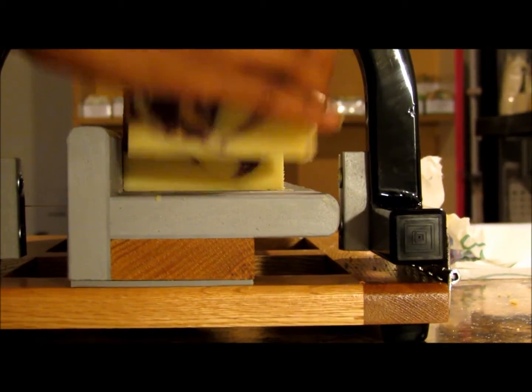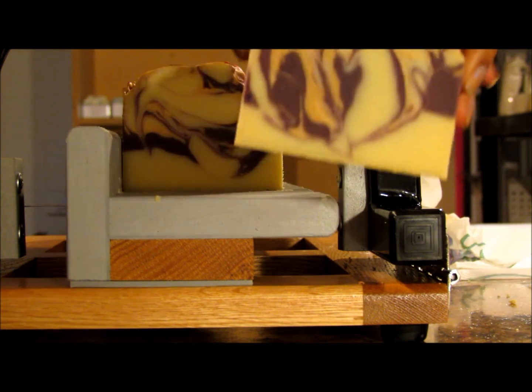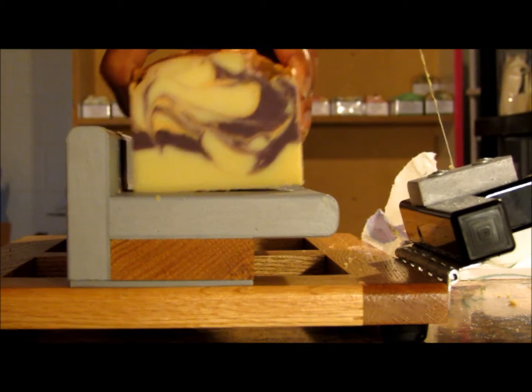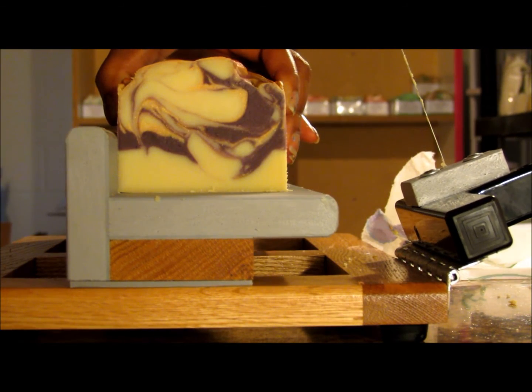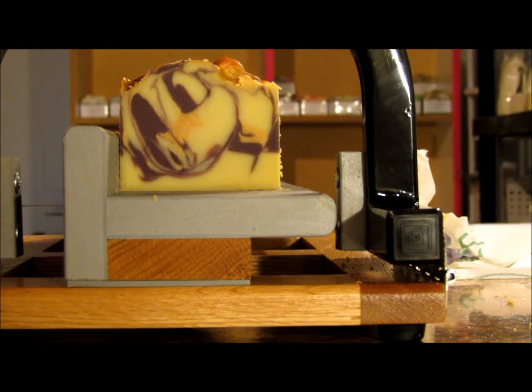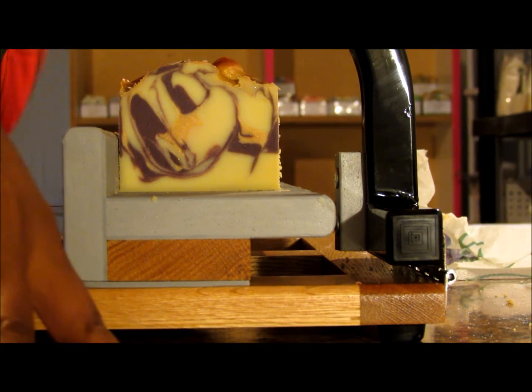Sometimes I forget to do these videos because I get up in the morning so anxious to see how everything turned out and what it looks like inside. I just want to cut them open and see what's going on inside the soap.